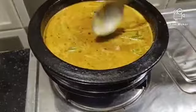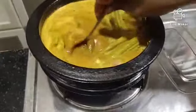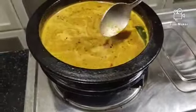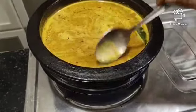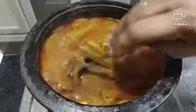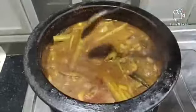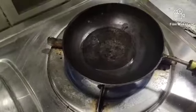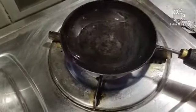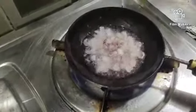We will make a lot of them in a minute. Add 1 teaspoon of onion, and add 1 teaspoon of onion.